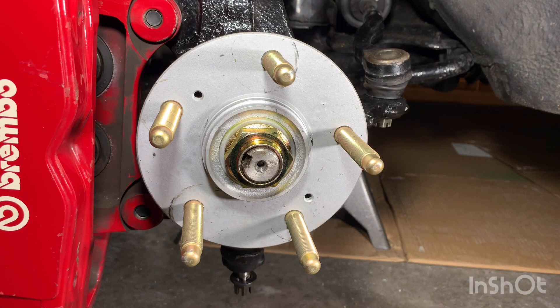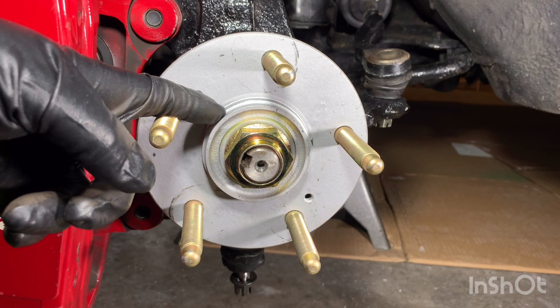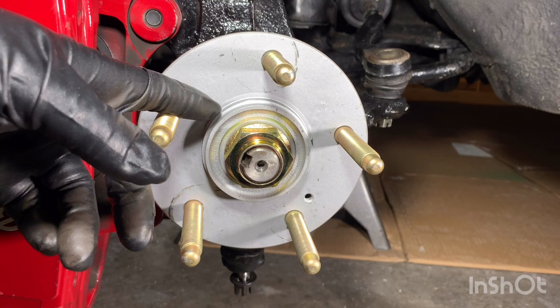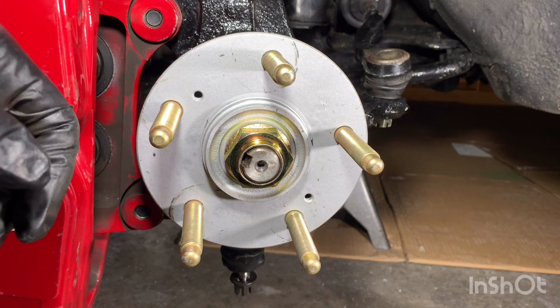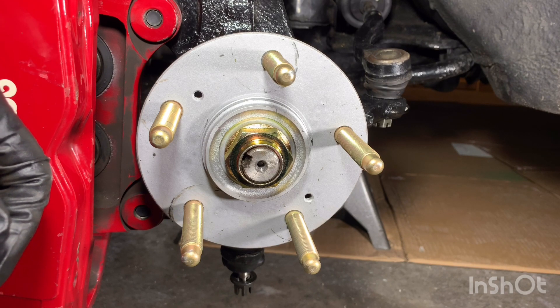One other note before putting the rotor on: I mentioned you need to machine a part on the hub — this is it here. That's the only machining really needed on this setup, in comparison to a lot of other custom big brake kits. Really simple.